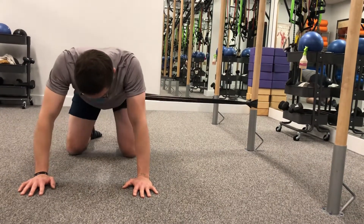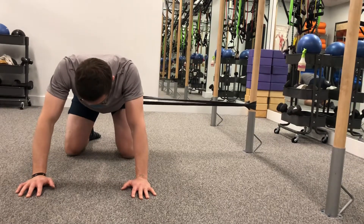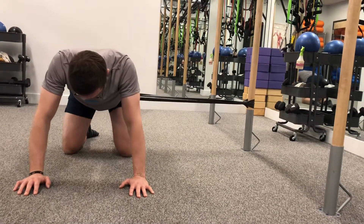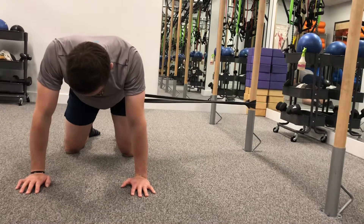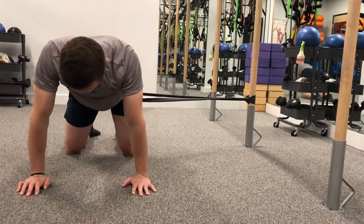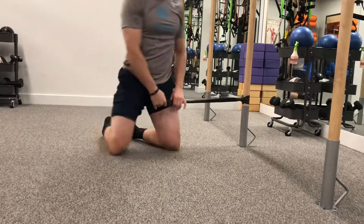Maintain the curve of your lower back and try to isolate just hip movement as you bring your butt towards your heels. Work this one for about 30 seconds, making it an active mobilization for around two or three sets of 30 seconds to a minute. That ends our first part of the mobility series — stay tuned for the strengthening part in the next video.